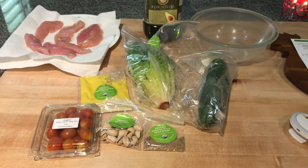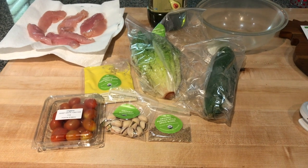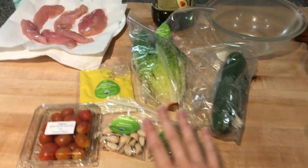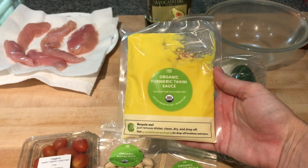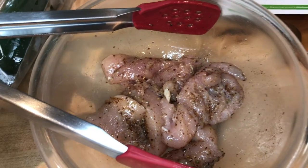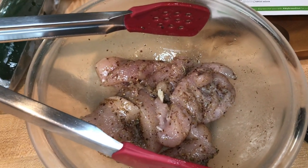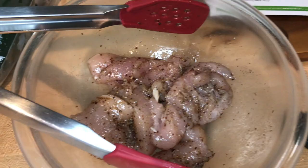The first dish we're going to make this week is the grilled Persian chicken salad. I'll show you what's in the bag and then we'll get started. The ingredients for this recipe are chicken tenders, cucumber, Persian style spice blend, pistachios, tomato, and this very yellow turmeric tahini sauce. I hope I like it. The first step was to mix the chicken tenders with some olive oil — I used avocado oil instead, which is what I always use.